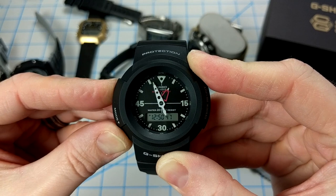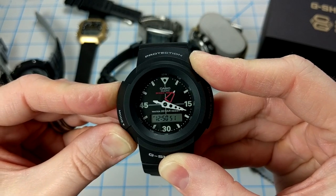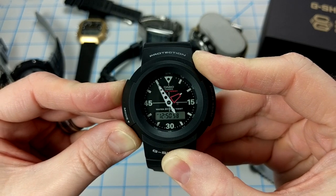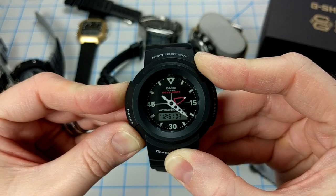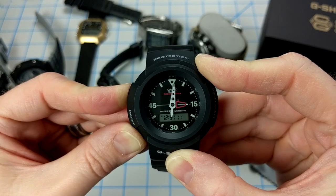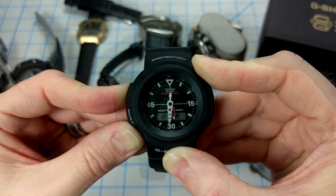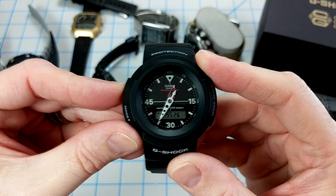To match the time — which right now is 12:50 — I actually have to hold down the button and wait for the hands to cycle all the way around the dial back to 12:50. That's going to take a long time. I'll speed up the video, but just keep in mind that the sped-up version is not the real speed — the hands don't speed up even if you hold the button. It actually took about a full two minutes for the hands to make it all the way around the dial.